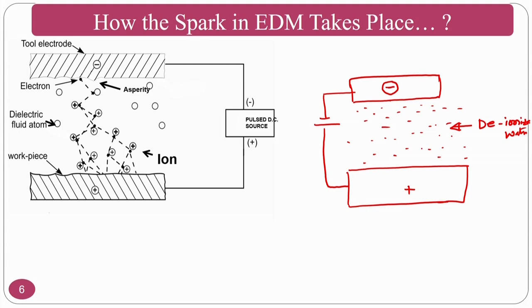Whenever you give the negative terminal to the tool and positive terminal to the workpiece, electrons start flowing from the tool. These electrons hit one molecule of deionized water, releasing a lot of electrons. Since the water is deionized, ions are very few, but some ions develop and move towards the negative terminal while electrons start moving towards the positive terminal. These electrons hit the next set of dielectric fluid molecules and generate more electrons.